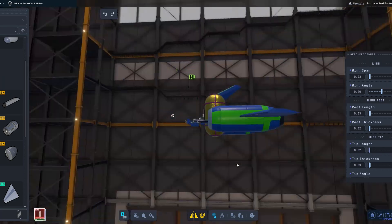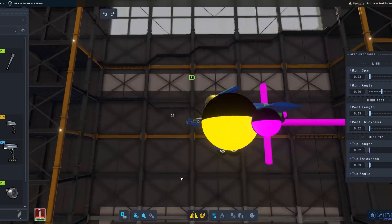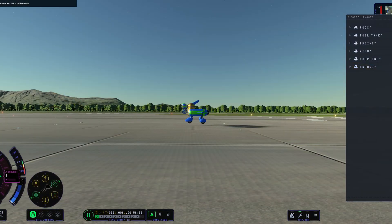We're using the smallest parts there are — the smallest engine, smallest air intake. And I'm slapping on those wheels and ready to give it a test.